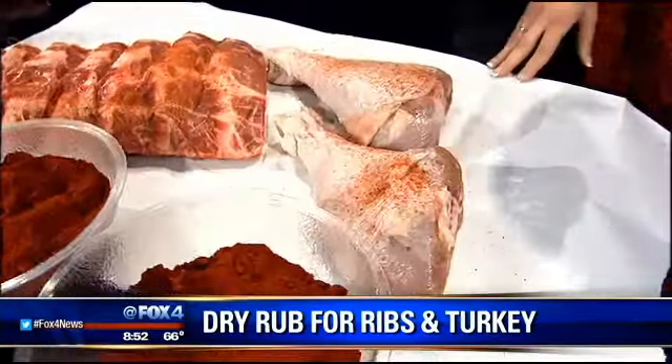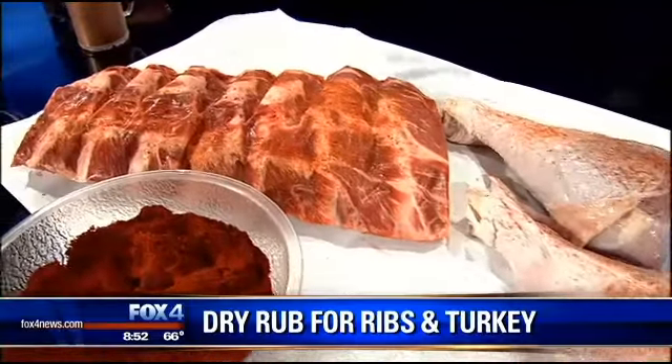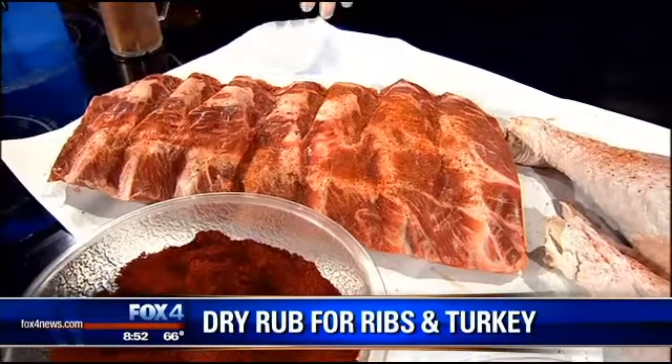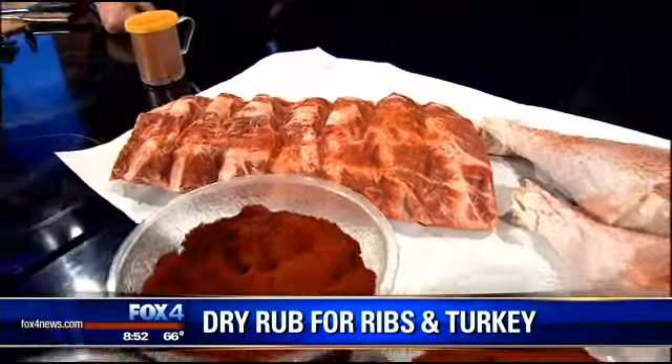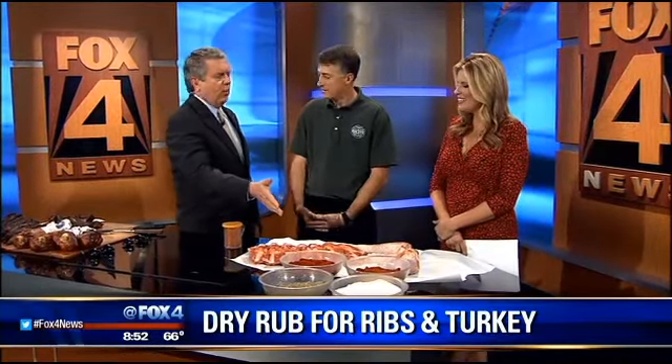The turkey I like to cook to about 170 internal temperature and then pull it, because after that it's just going to start rendering off and getting dry. For the ribs, I'm going to cook that to tenderness — I know it's going to be above 170 when they're done, but I go three hours and then start to check it. Can you just kind of tell by looking, though?